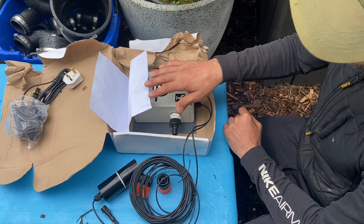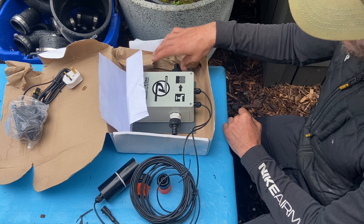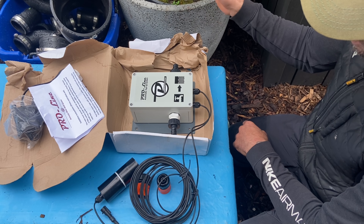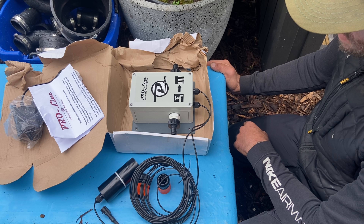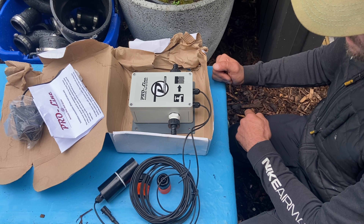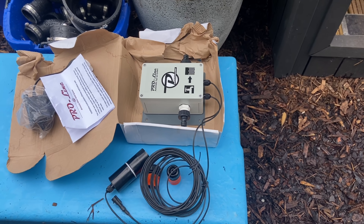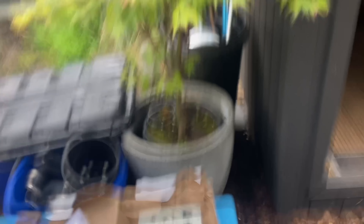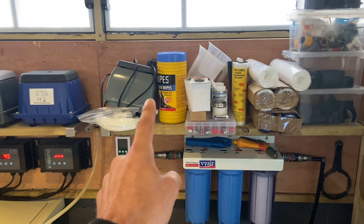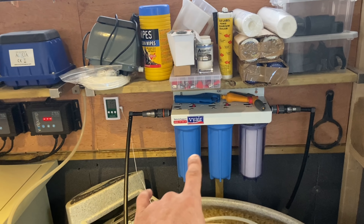What I'm going to do is install this, get the float switch into the pond, connect my tap water to this, and then connect the other side to my three-stage dechlorinator. The three-stage dechlorinator feeds straight into the middle chamber of the Nexus, so I'm just going to return it back into the Nexus. I'll take you guys off the tripod and show you what needs to be done inside the filter house. Sorry about my mess — I'm going to have to tidy all this up.